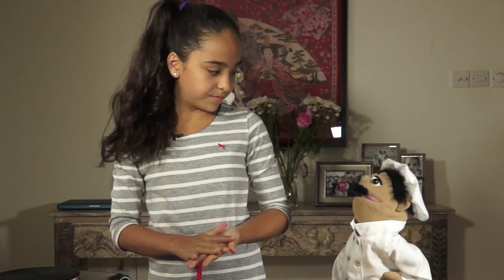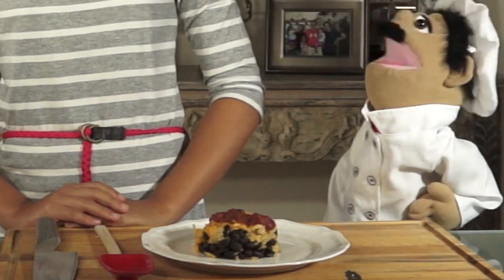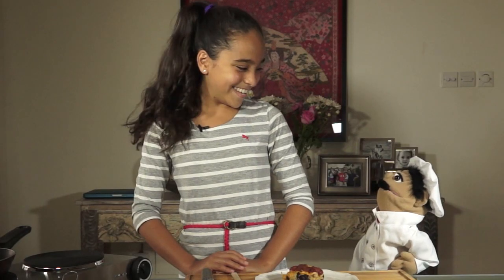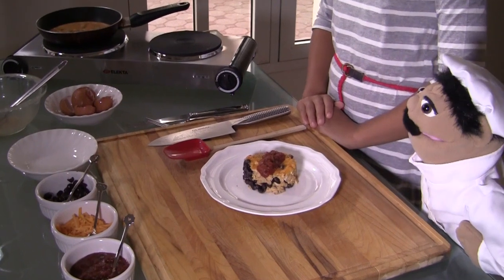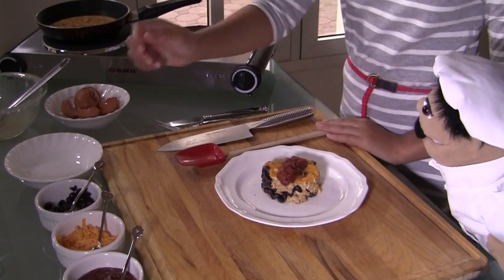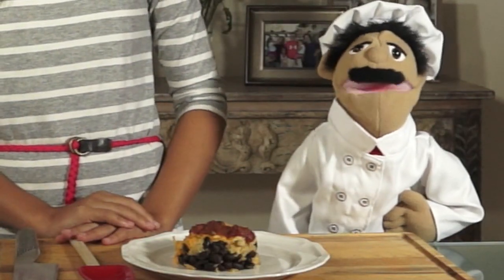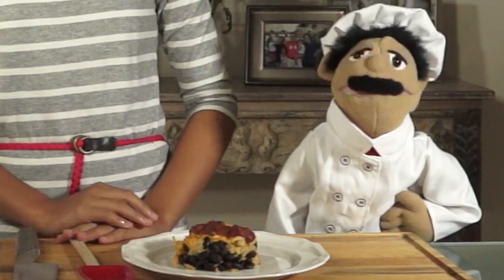Now in the interest of saving time you have already made one, haven't you? Yes I have. Let's have a look. Mikaela, that looks absolutely delicious — I am very very proud of you. Thank you. It does look good. What do we do with the cheese? Well you just want to sprinkle the cheese on top, and then you are going to put some salsa on. And lastly you put some salsa on the Mexican style scrambled eggs.